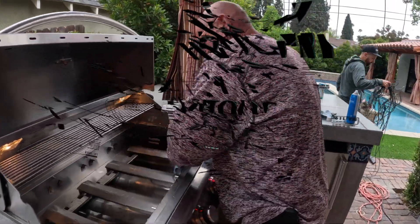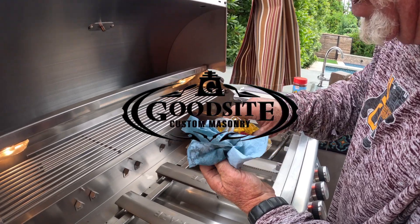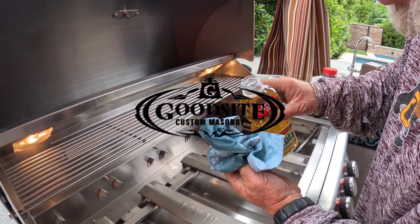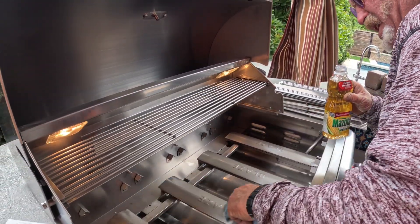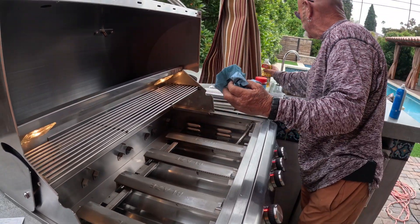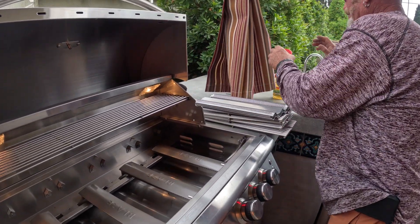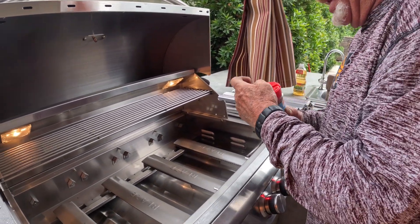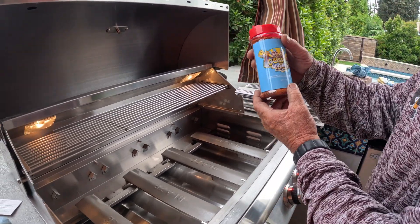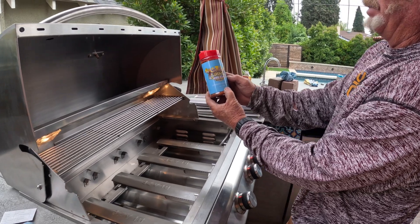Alright, we're over at Aurelio's, putting all of his barbecue stuff in. It's Memorial Day weekend, so he'll do some cooking on it. When you get these things out — this thing's been sitting there for a few years — you want to season the grill a little bit before you start putting food on. So I got Aurelio the Gospel Barbecue Rub.